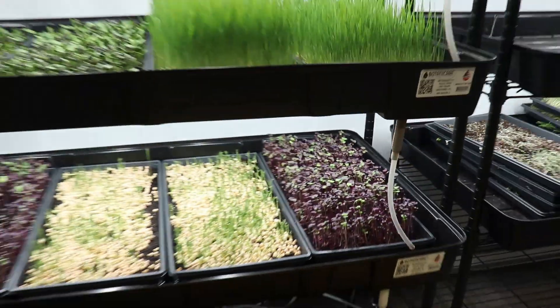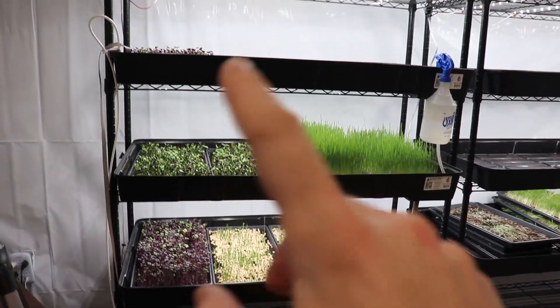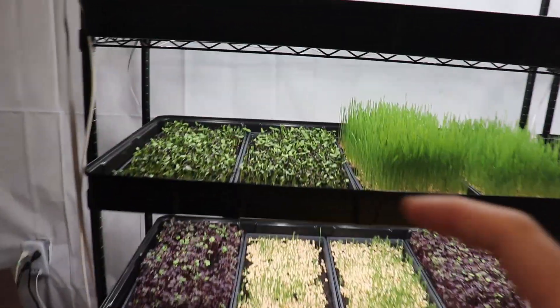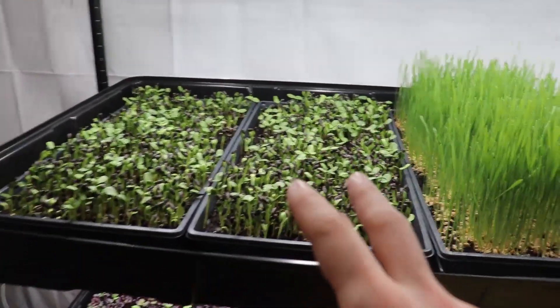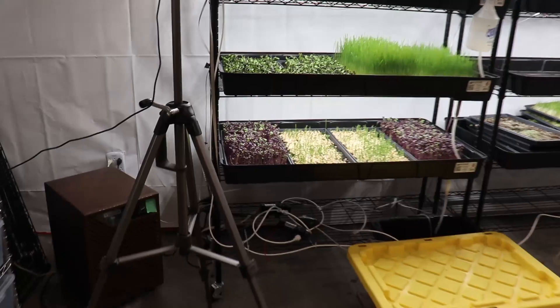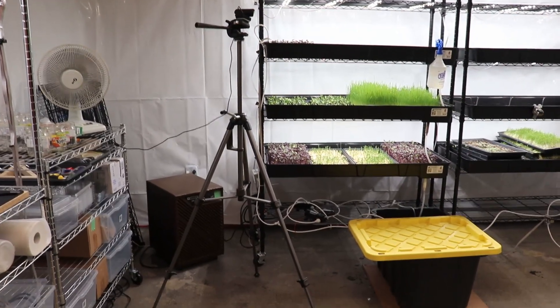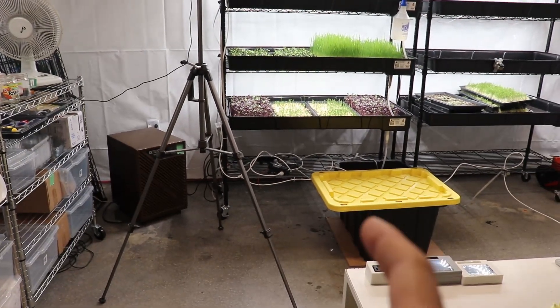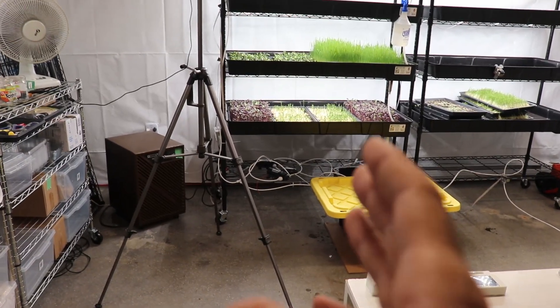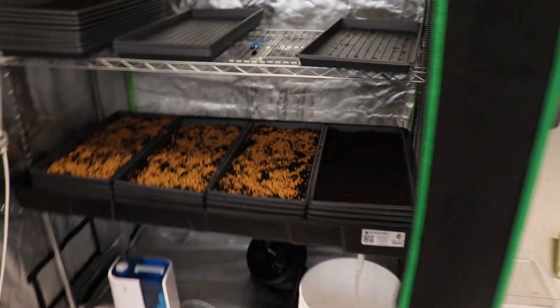Hello everyone, Ecotech here. I hope you're all doing well. I'm here today with an update of the farm. You can see the microgreens are growing, but the germination of the sunflowers and mainly the pea shoots aren't great. That's due to the new setup — this new farm is at a remote location, so I can't come in daily to check the water levels. The water in my reservoir was cold, which impeded growth a bit.